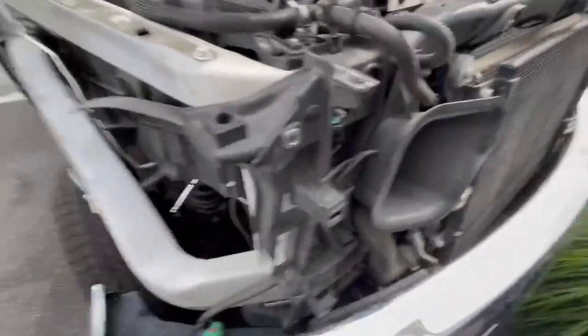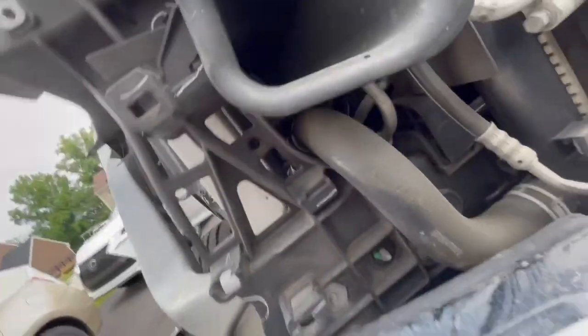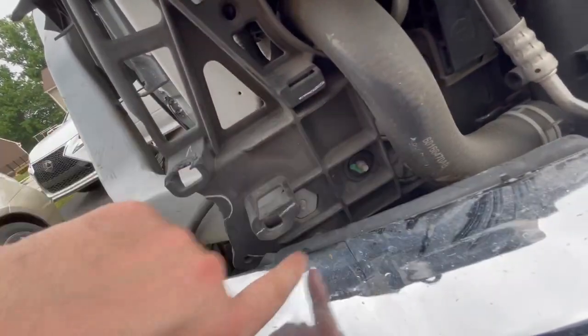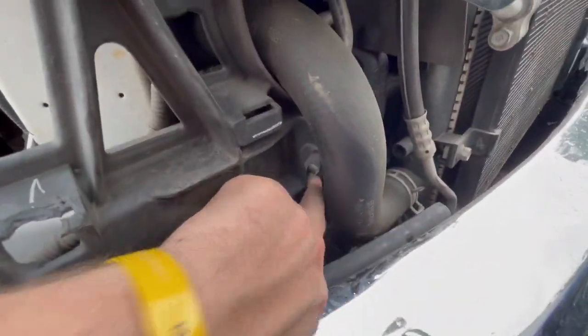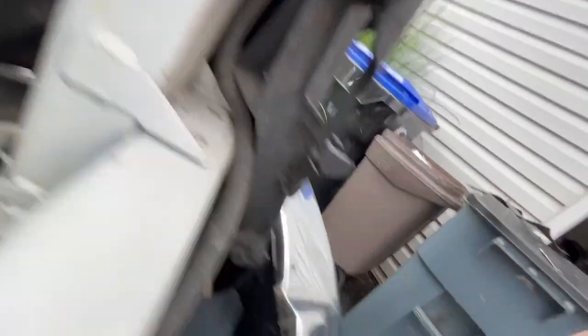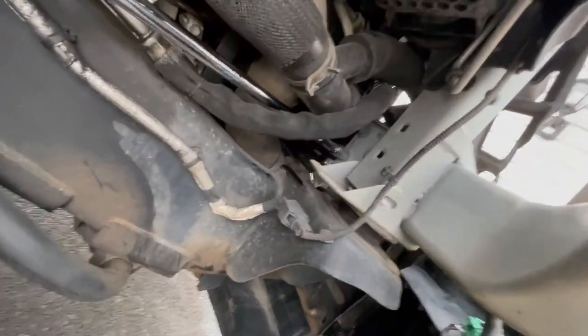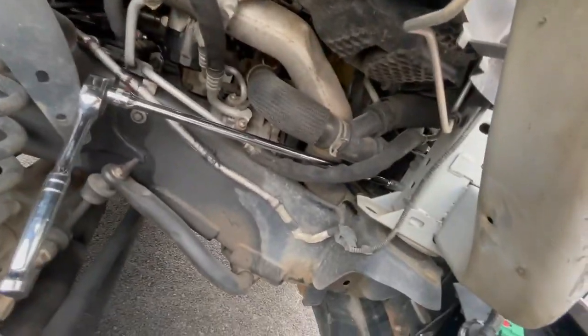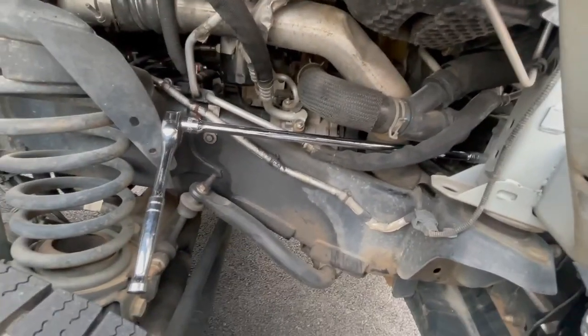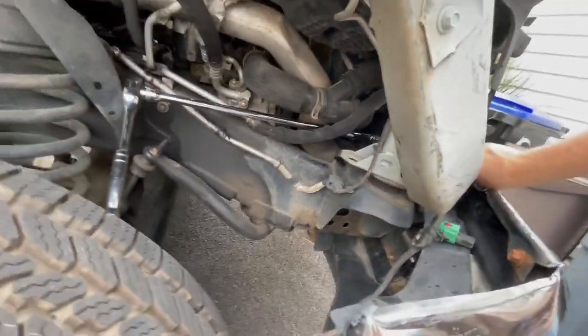The grill came off in about one minute, but the broken bracket we're replacing is really hard to get to. It's held in by screws in several spots, including one all the way in the back. Luckily I can actually reach them, so let's get these off, get the new bracket on, and then hopefully install the headlight.